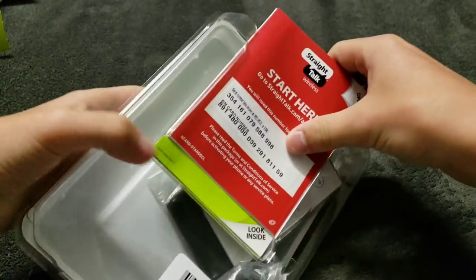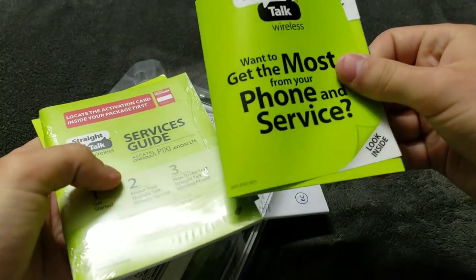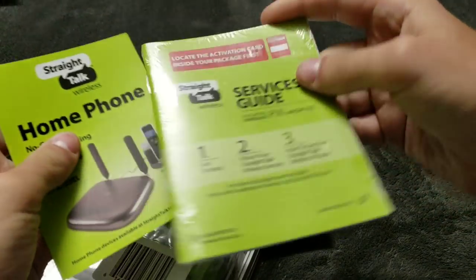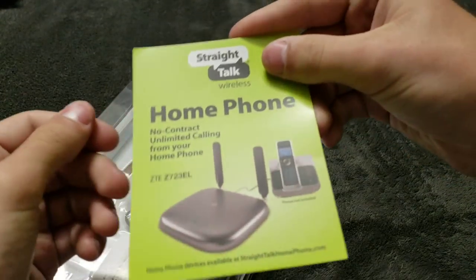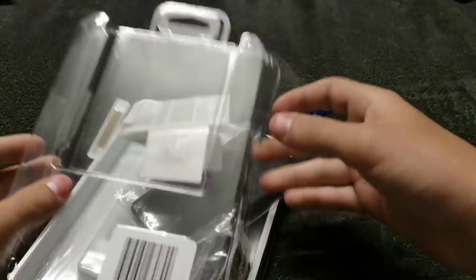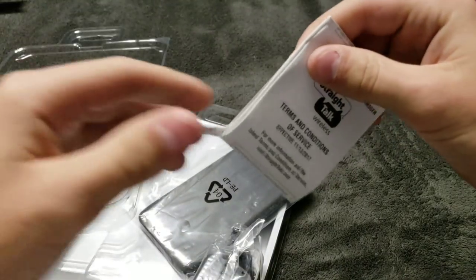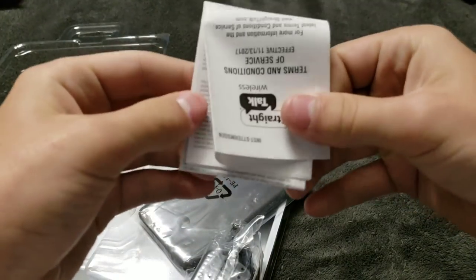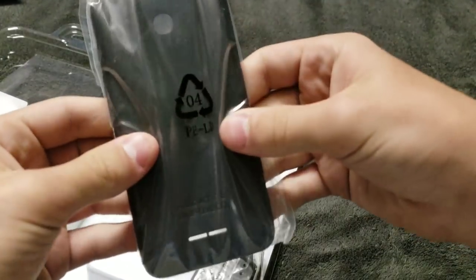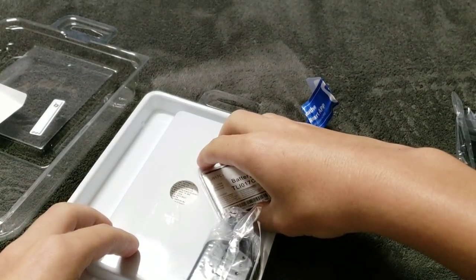Here you can see the phone itself — there's a Walmart sticker on the back. In the box there are some manuals: a quick start guide, a service guide, a home phone guide, terms and conditions, and what looks like a Straight Talk guide. Honestly, there are way too many manuals in here.